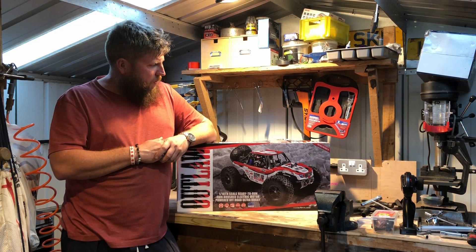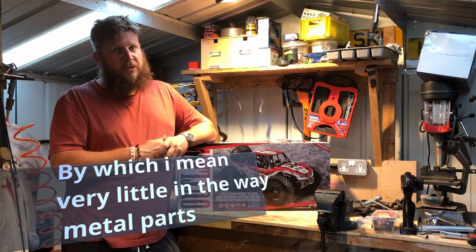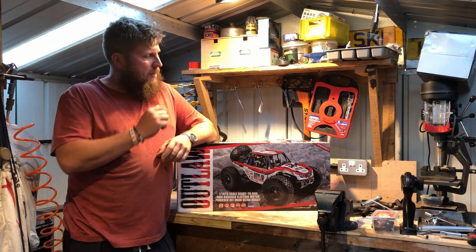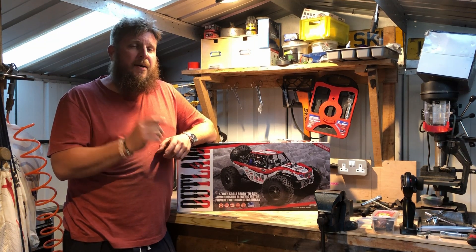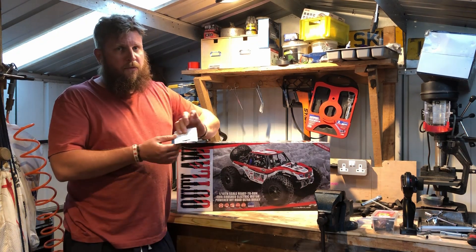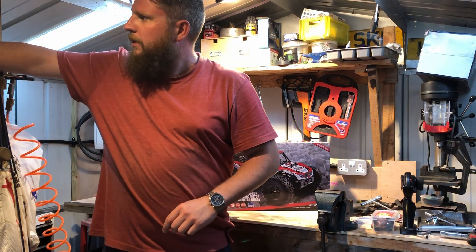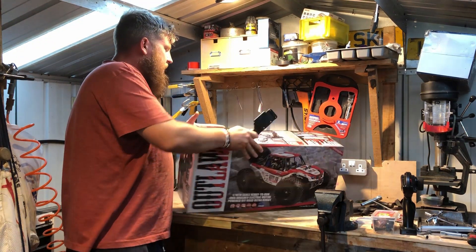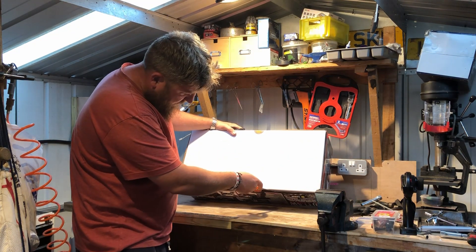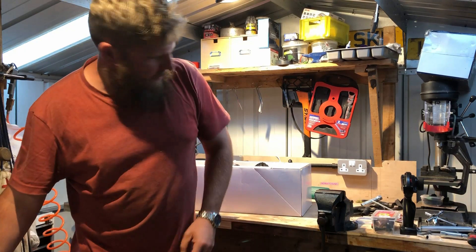For £124.99 you can get this from various model shops in the UK — it's the FTX Outlaw. My first impressions were I didn't particularly like it; it's very plasticky. I've seen a few different videos, especially some slow-mo stuff, and it does give the impression that thicker stronger materials aren't always better — this stuff can flex and seems to take the abuse. So I want to know: can it really take the abuse? Let's get her open.